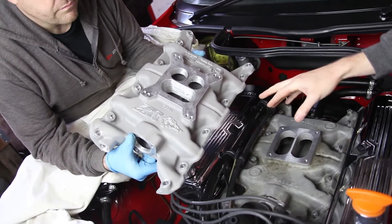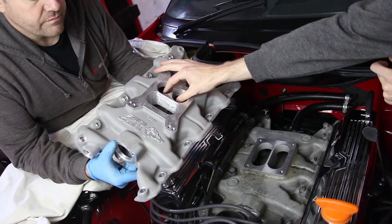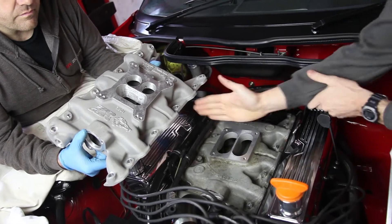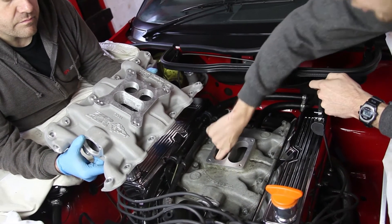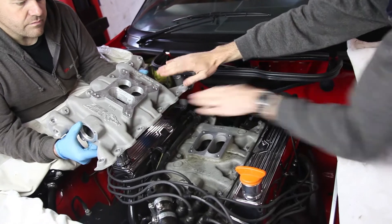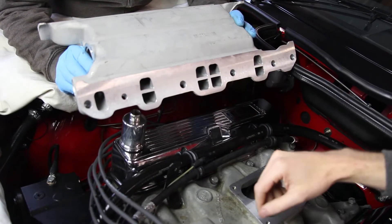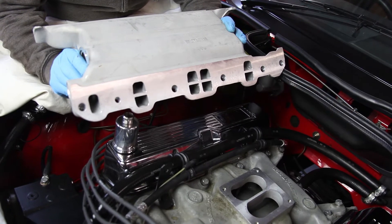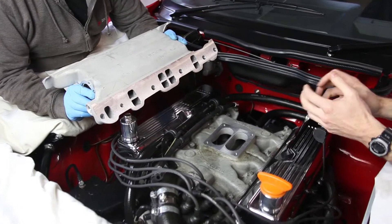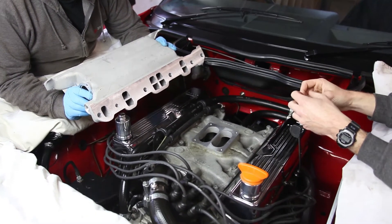Here is the intake manifold we'll be fitting — the Offenhauser dual port. The difference is your primaries of the carburetor are here and the secondaries are here. Pretty much the entire time you're driving on the road, you're on your primaries. With the open-port manifold, it's one huge port all the way through to each intake valve. With this dual-port manifold, we've actually got two ports to each intake valve. At low RPM on light throttle on cruise, you're only using half the port size, so the velocity of the air is far greater, which really helps suspend those atomized fuel particles and keeps everything mixed nicely for a much better burn.